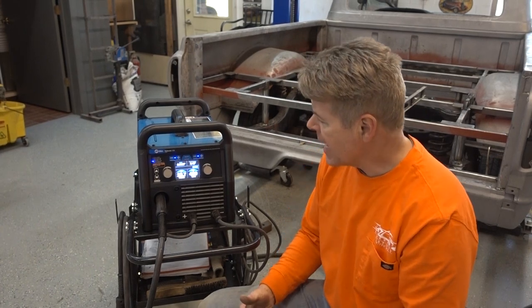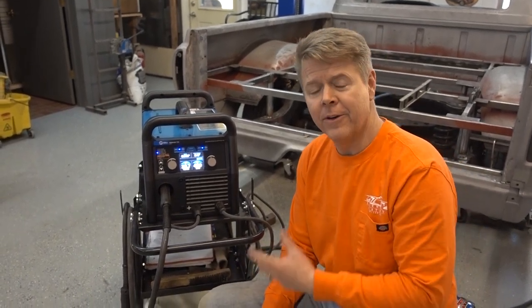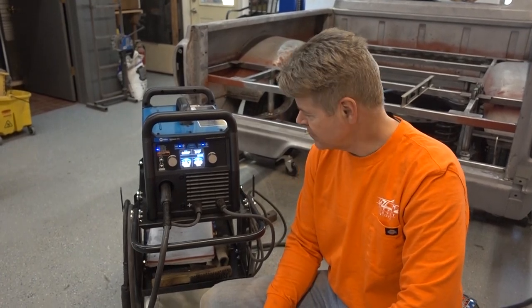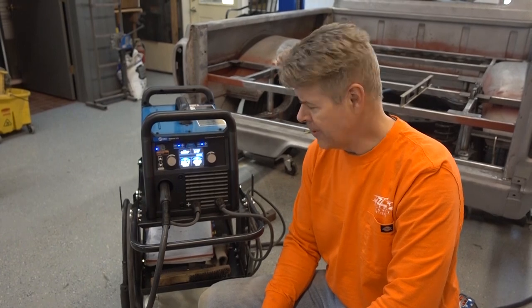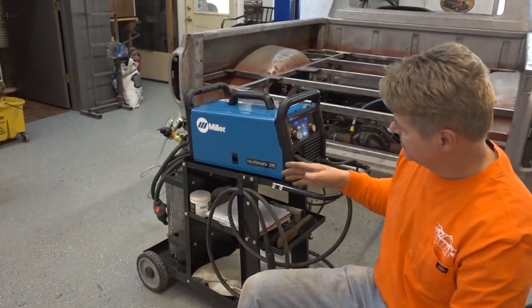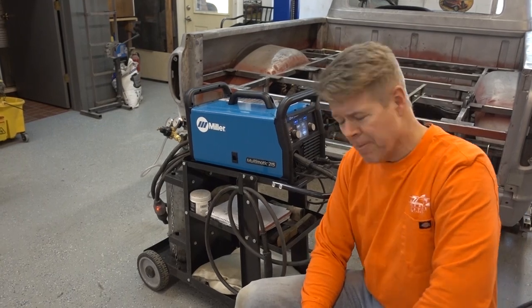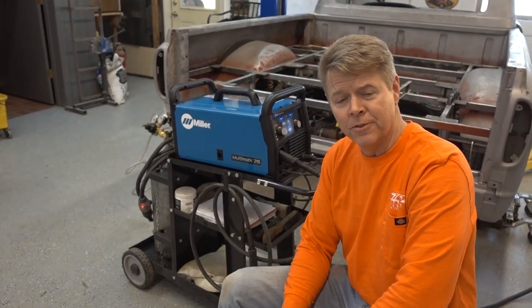And we welded a lot through this thing in six months. Overall review, all the way around — it's a legendary machine, we enjoy it. I would do it again twice over. So the Miller Multimatic 215 — I would say it's a legendary tool that you should own.